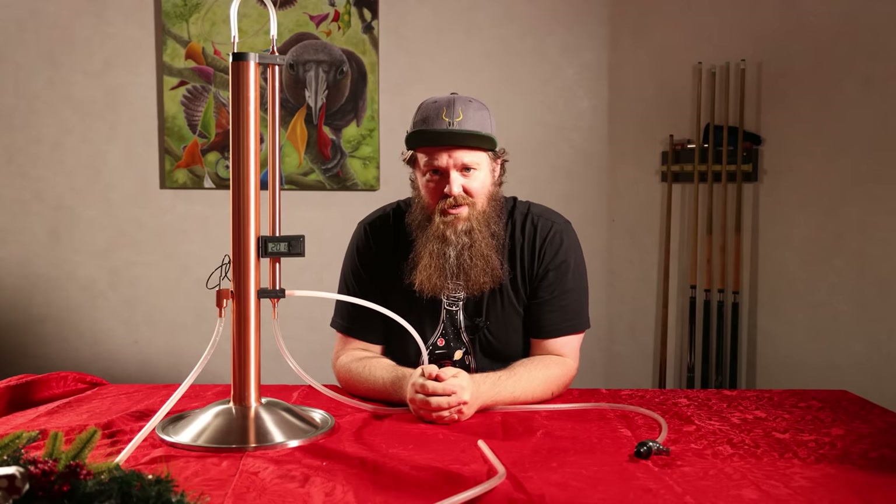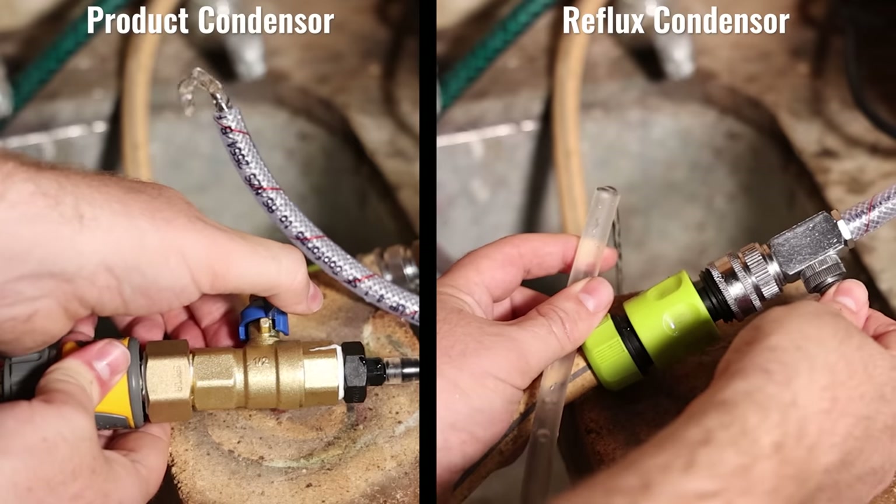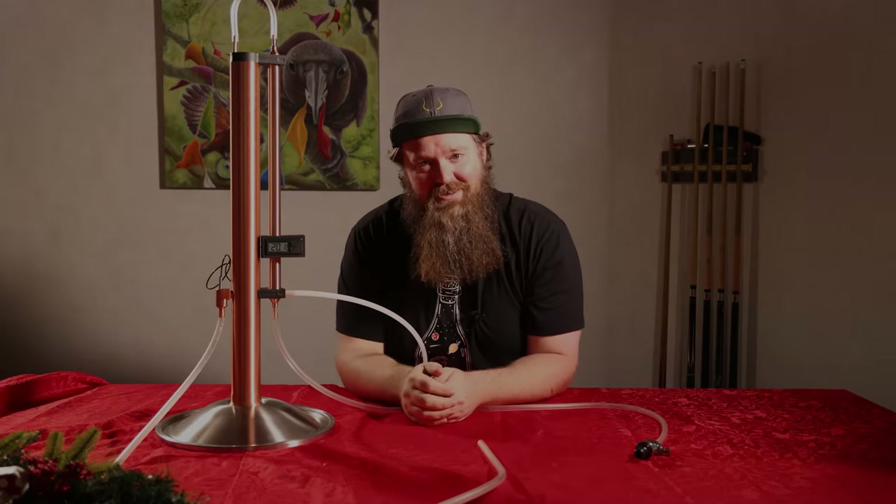Today we're making a simple modification to the T500 still that's going to allow you to take control of how water is used, where it's used, and how much is used while you're running this still.